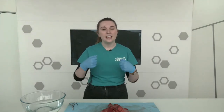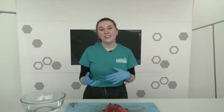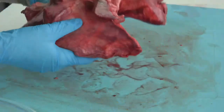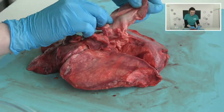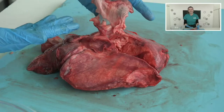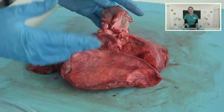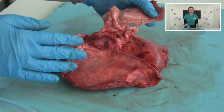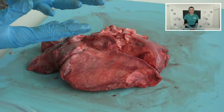Our lungs aren't just taking in air and expelling air completely by themselves. They're part of our respiratory system and they have a couple of other organs and muscles helping them out. If we take a look at our lungs directly, I can show you one of the muscles that helps our lungs to function. You might be able to see it's quite thin — we have a little section of it right here. This is called our diaphragm. You might have heard the word diaphragm before if you play a musical instrument, need a lot of breath, or if you sing. Our diaphragm is actually made of the same kind of muscle as our heart because it has to work about as hard as our heart does.